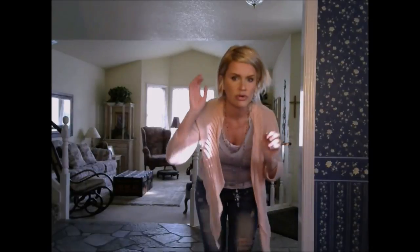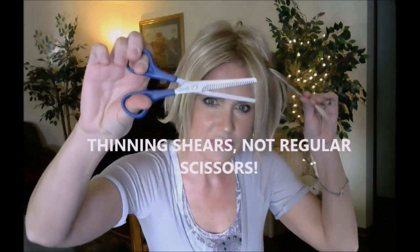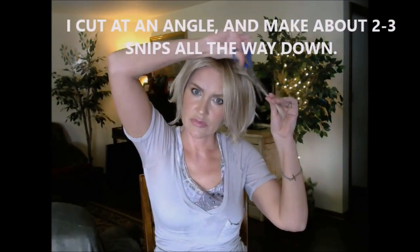This wig needs thinned out. I haven't thinned it or anything yet, and it's still pretty shiny. Maybe you can already tell that I thinned this side out — it's not as bulky right here. It has more texture and it's just less bulky than the other side, which I haven't done yet.